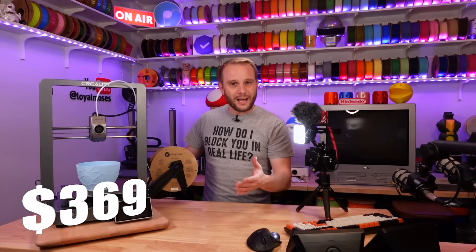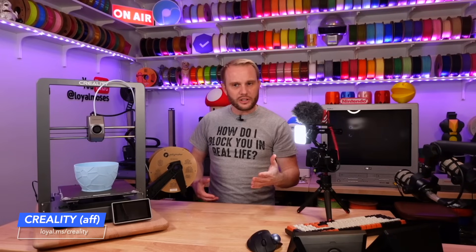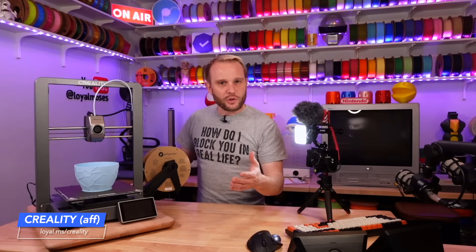This printer comes in at $369.95. I'll have a link on the screen and in the description. I want to thank Creality for sending this over, and I also want to thank Polymaker for sponsoring this content — they sponsor all of our content and their filament is incredible. I'll have their link on the screen and in the description as well.